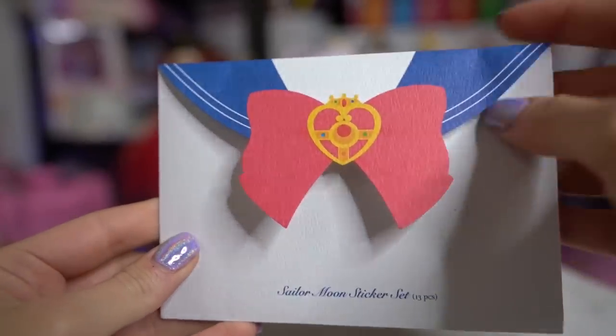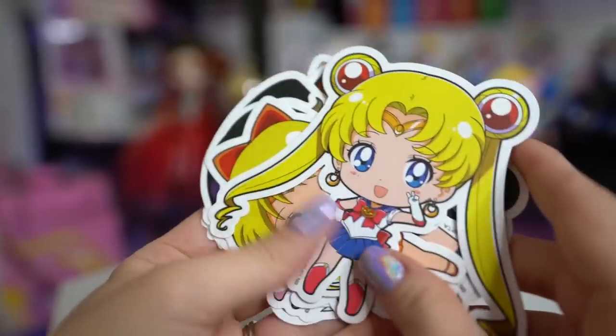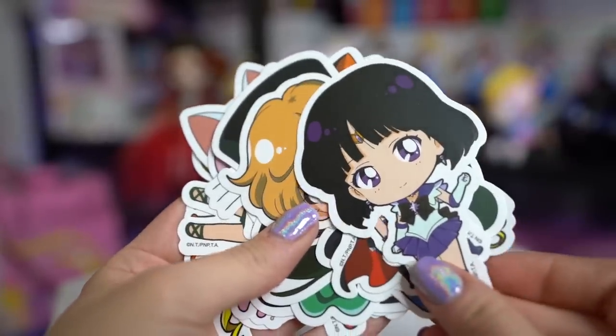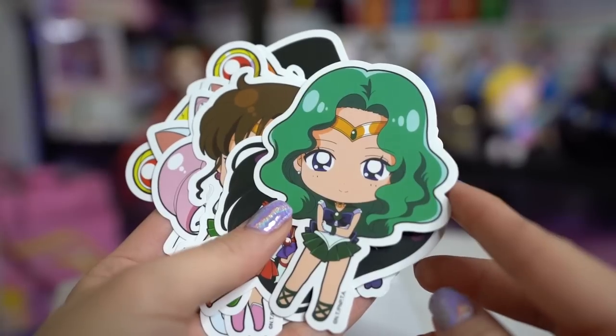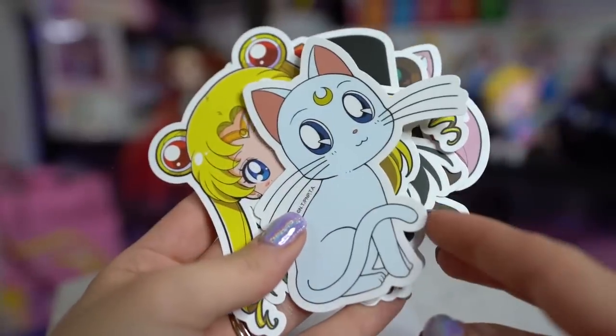This is a collection of vinyl stickers — I saw these all over Instagram and people were loving them. We have Chibi Sailor Moon, Chibi Venus, Chibi Saturn, Chibi Uranus, Chibi Tuxedo Mask, Luna, Mercury, Pluto, Neptune, Mars, Jupiter, Chibi Moon, and Artemis. So everyone you would expect is in here. It's such a cute little collection and I can't wait to use them — I can put them on my computer and things like that.